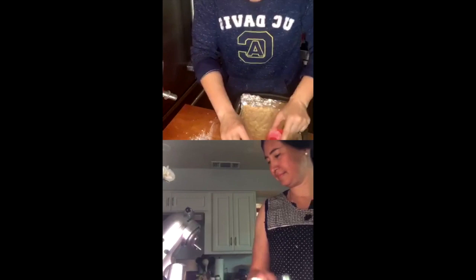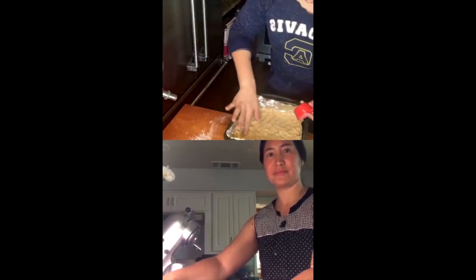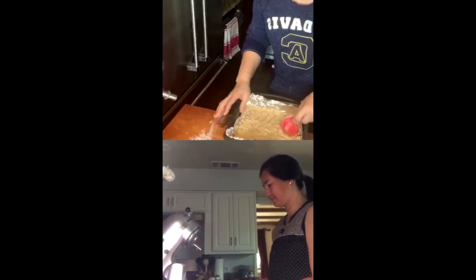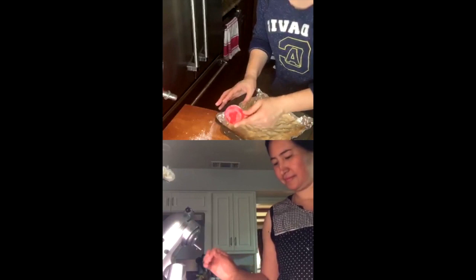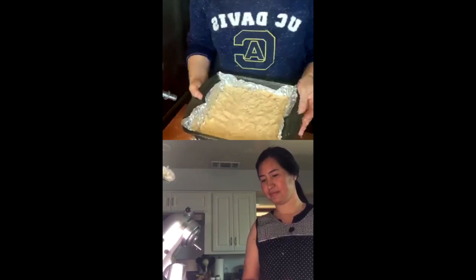I can smell the butterscotch extract I dumped in there. I think mine is pretty good. Hopefully you've preheated your oven because we're about to put this in. At 350 degrees it should be preheated — we're going to put this in for about 10 minutes to par-bake. Because it's a cookie base it needs a little bit more time before we put all the other toppings on it.